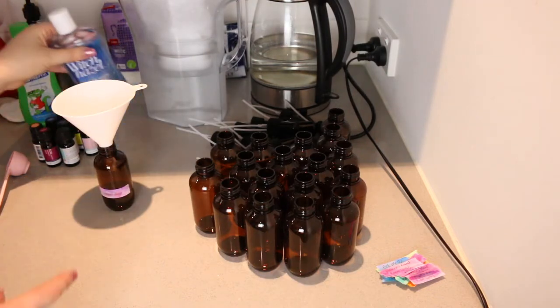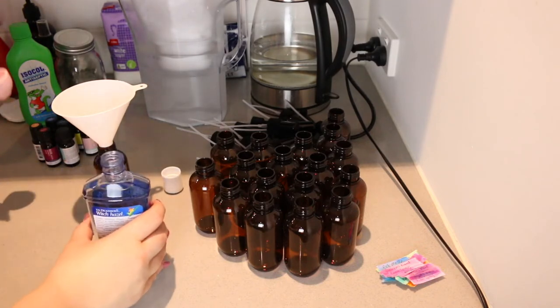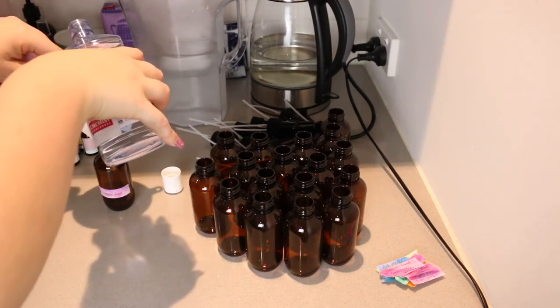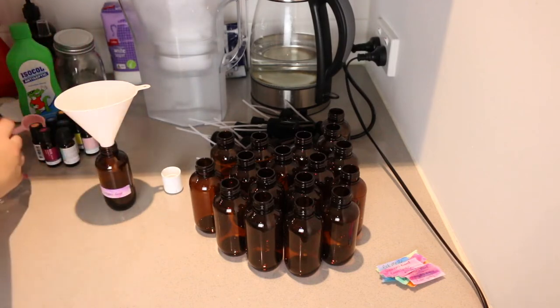I've got the rubbing alcohol just to clean the bottles before I attach the labels. I'm going to start with one of the women's blend — I already have the label on this one. I'm going to put about a tablespoon of the rubbing alcohol in each jar. You could do it halfway, but you really just need enough for it to mix the essential oils.